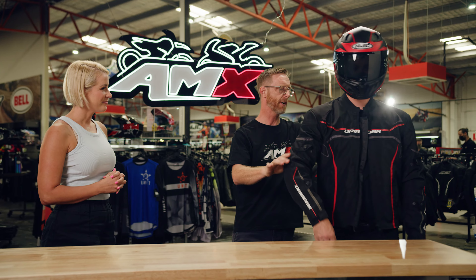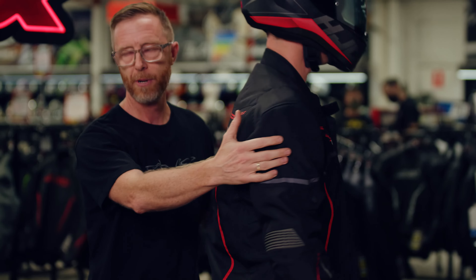A couple of other little features too is the reflective material on the front of the jacket, and on the back of the jacket there as well, so at night time, great visibility.